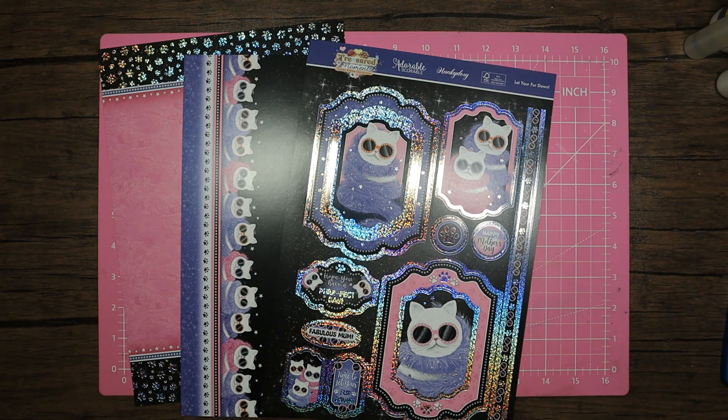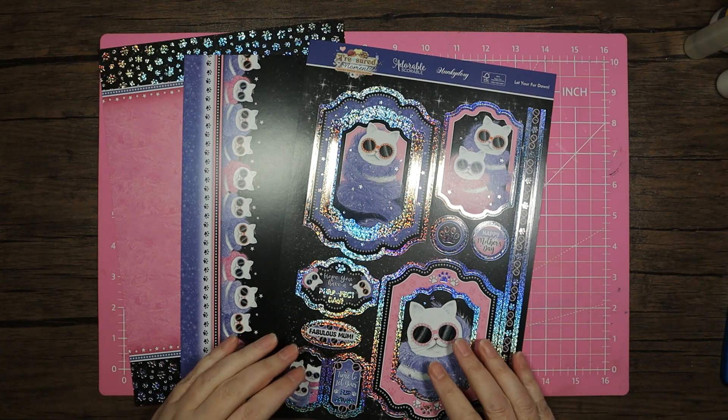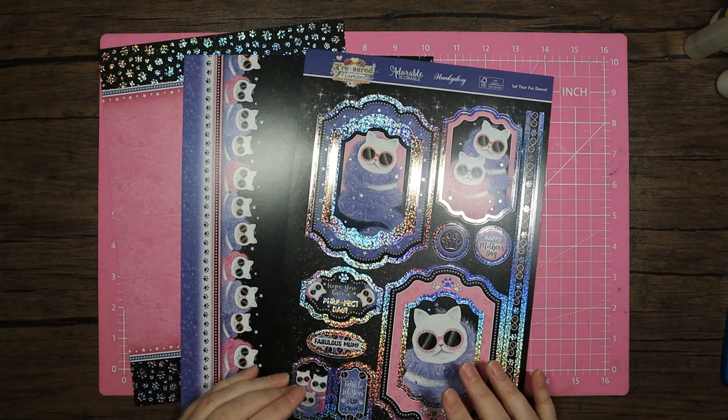Hello and welcome back to my channel, thank you for coming back and as always a huge massive thank you for the support. Coming back with my last little play with this treasured moments kit, the beautiful 'Let Your Fur Down.'